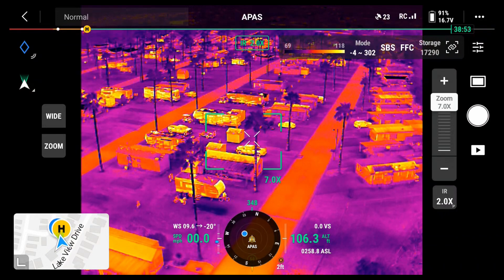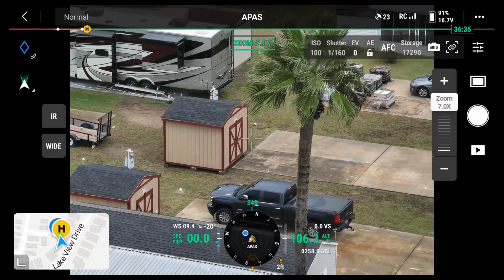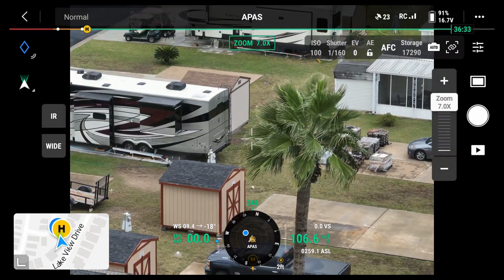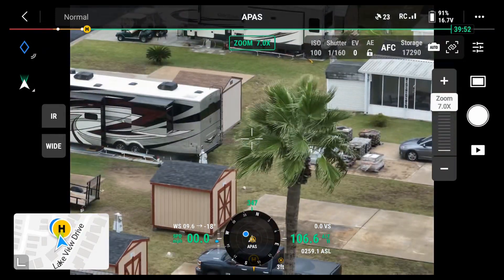I'm going to try zooming in. I'm going to go back to normal view. There's the wide view. And there's the telephoto view.